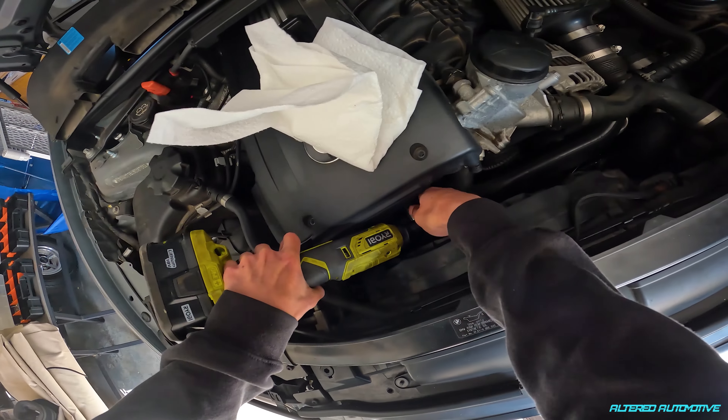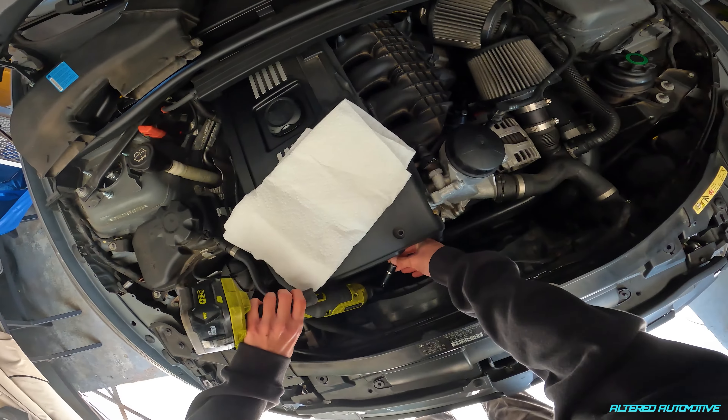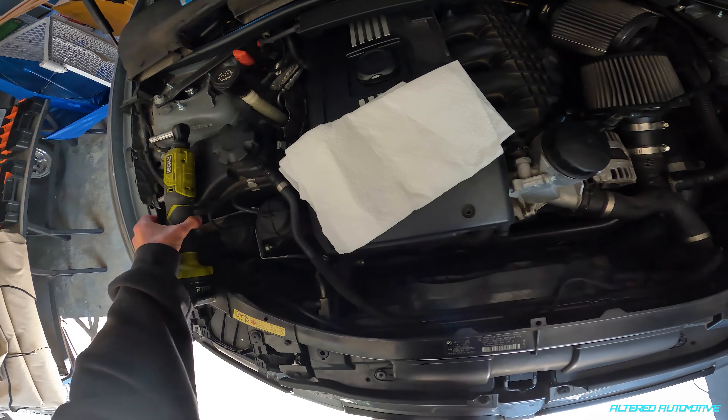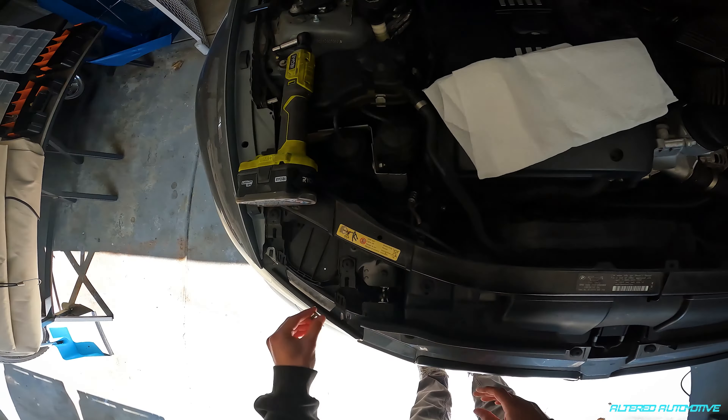I'm just thinking, how about I lose this bolt in the engine bay? How fun would that be? Now, if you really wanted to go in depth, you could take your radiator fan out for this — maybe if you're Shaquille O'Neal you need to do that.